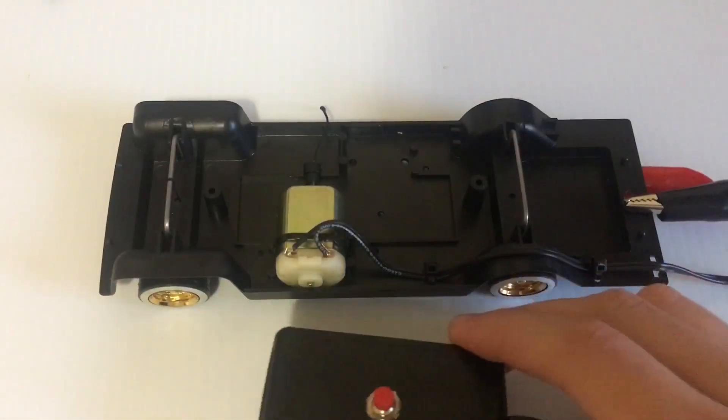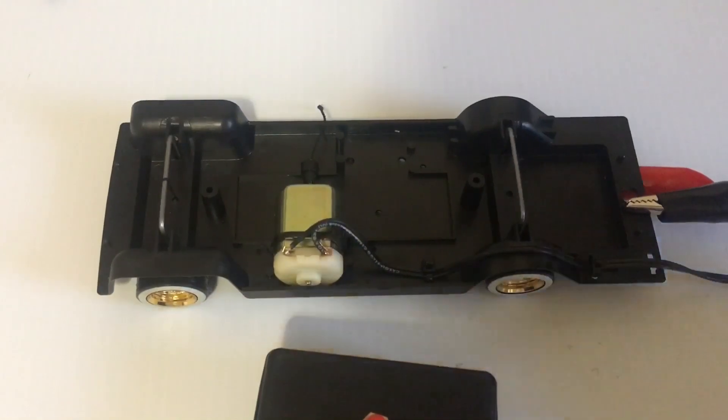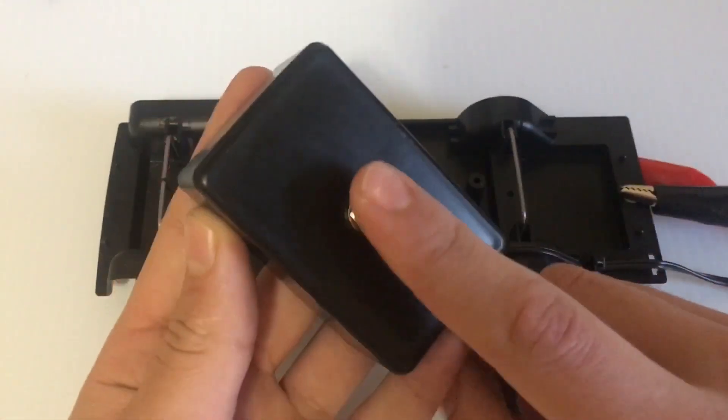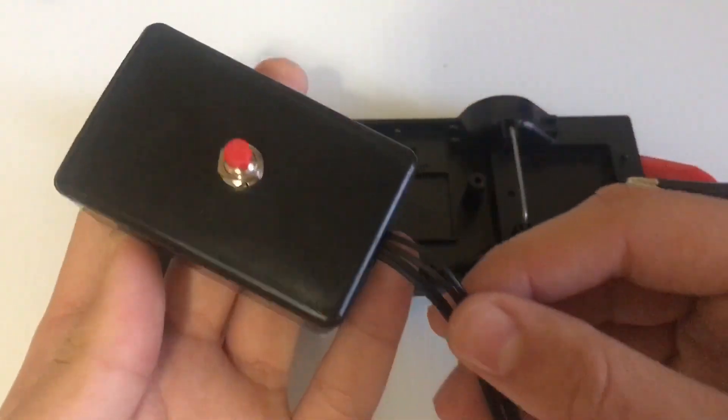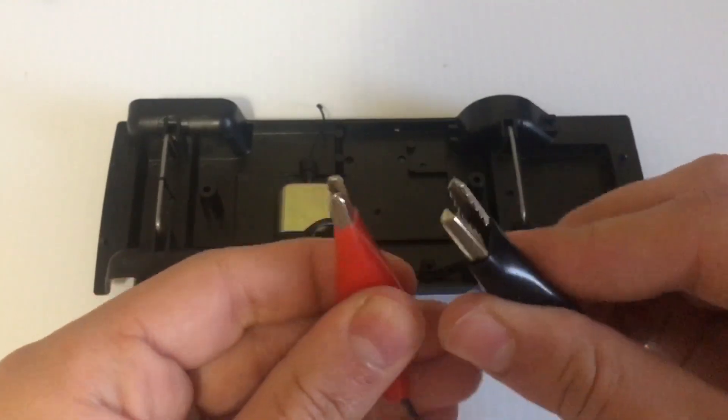Next thing you want to do is hook up the switch box. You want to wire your motor, attach the wires with the included zip ties. One wire goes to the switch — the little switch box — and then they both go to these alligator clips.